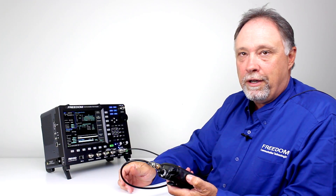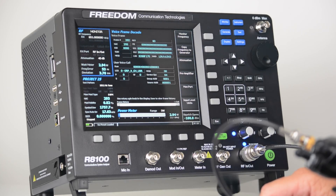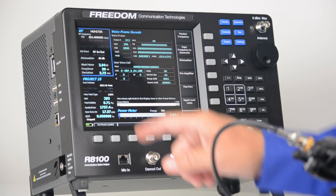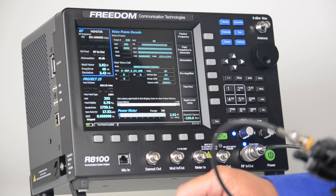From there I simply key up the radio. When I key the radio, you'll immediately notice that the monitor is decoding the voice frame data. I'm also verifying that the radio is transmitting at the proper power level and on the proper frequency. You see the watt meter measurement — I'm at 2.92 watts. My frequency error is 48 hertz.